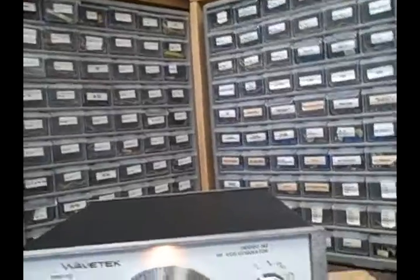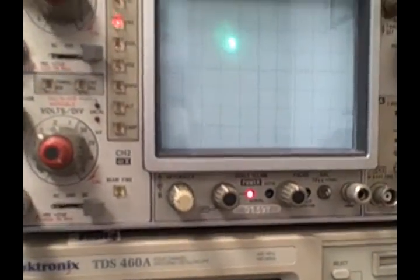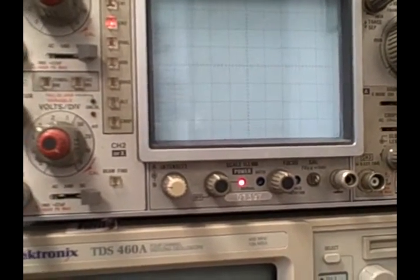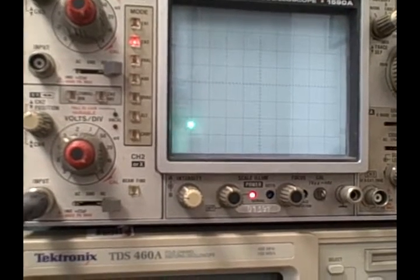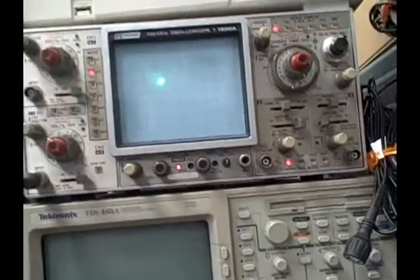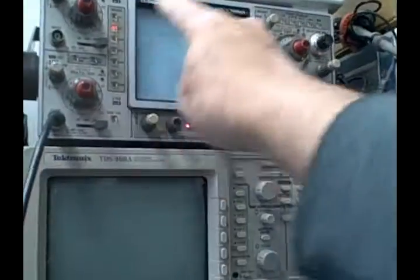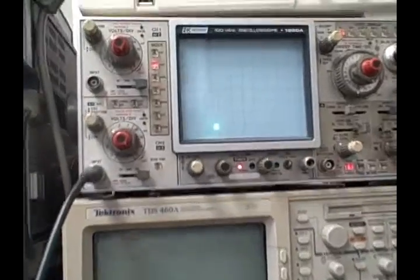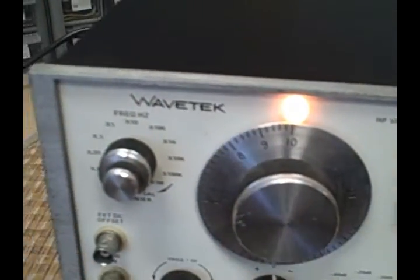Right now we're on the times 0.01 position and we've dialed in a 10, so that means we have 0.1 hertz coming out. Looking at the B&K screen, we're drawing approximately one half of a sine wave — either the upper half, lower half, or somewhere in the middle — across the entire 10-division screen. Running at 0.5 seconds per division, that's 5 seconds total. A complete sine wave in 5 seconds would be 0.2 Hz, but seeing only half means 0.1 Hz, which confirms our setting of 10 times 0.01.